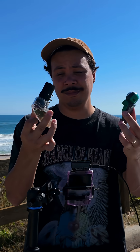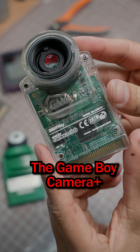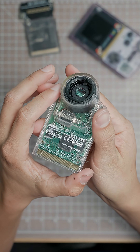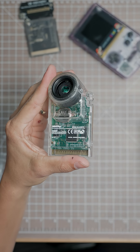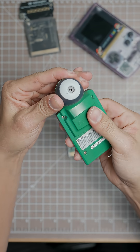Today I'm testing out this modified Game Boy camera that allows you to attach your own lenses. This is the Game Boy Camera Plus. It's essentially just a new housing for the original Game Boy camera. It adds threads over the original sensor which allows us to screw on our own lenses, much like a normal DSLR camera.